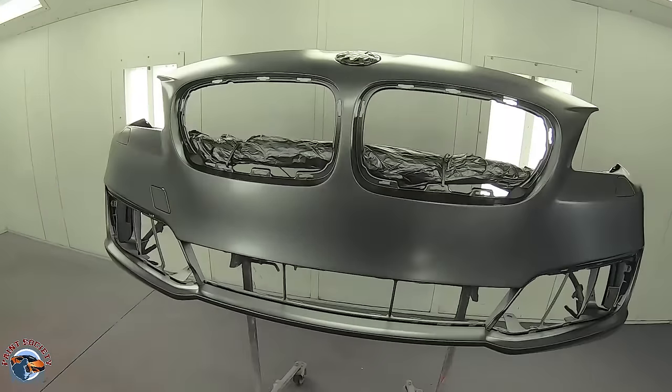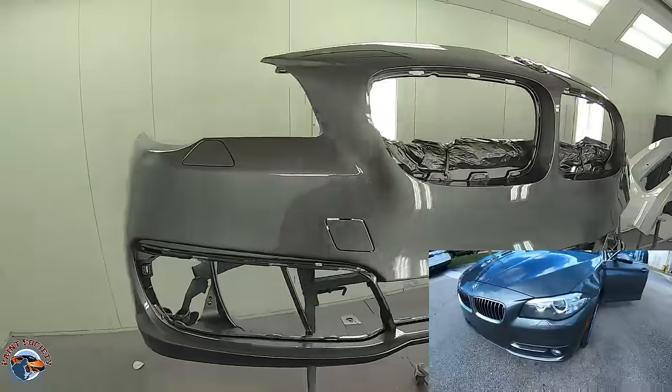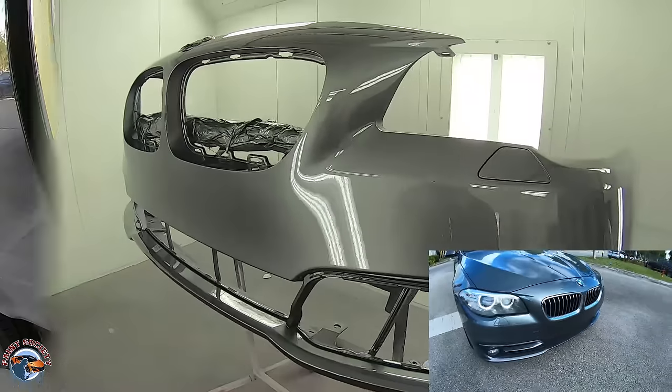Here it is after base coat — a nice beautiful metallic orientation. And here's the bumper after clear coat. This job is done and ready to go back onto the car.